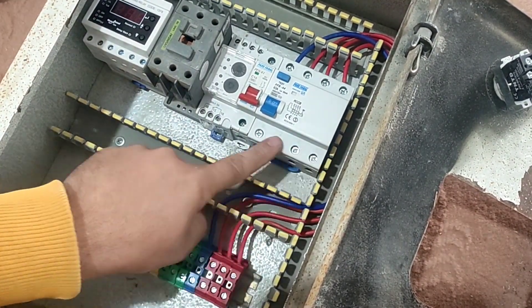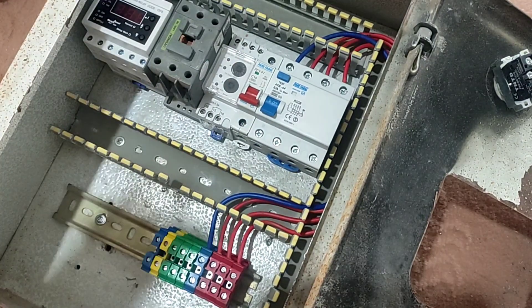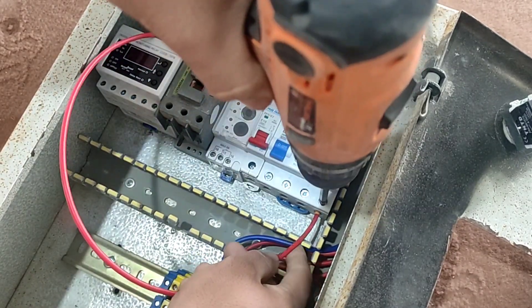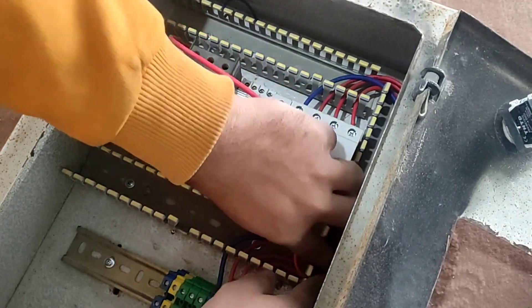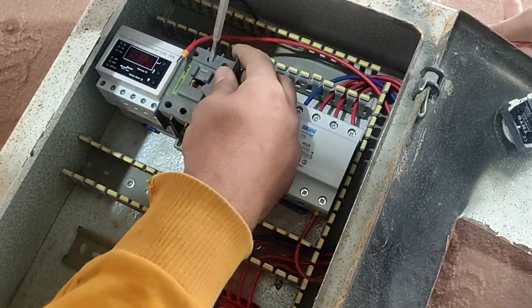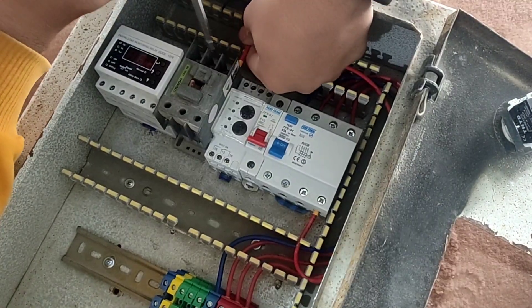In the second step, we connect the output of the RCCB switch to the input of the contactor. This wiring is related to the power circuit of the electrical panel.